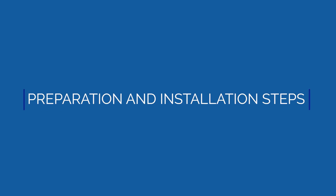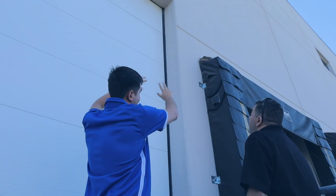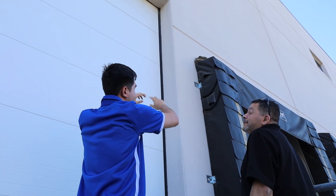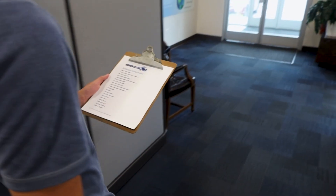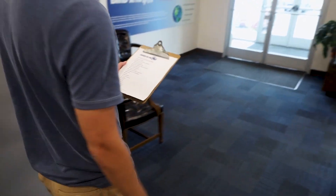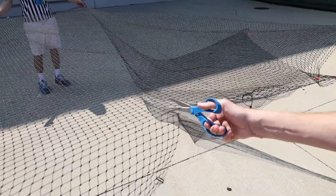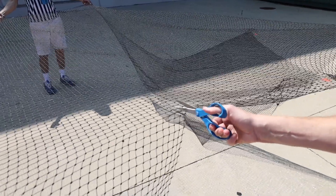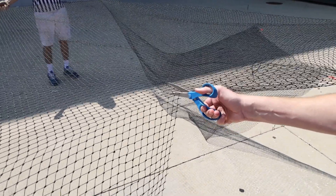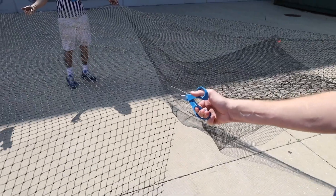Let's review the preparation and installation steps for our high-quality premium netting. Step 1: Conduct a thorough site survey using the BirdX netting site survey checklist. This will help ensure you have all the materials and supplies needed before installation. Be sure to measure accurately. For your convenience, we offer custom cut netting to match your specifications. Custom cut netting reduces waste, speeds installation, and ensures a perfect fit. BirdX can also accommodate custom cut rush orders.